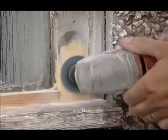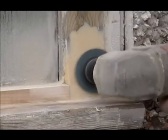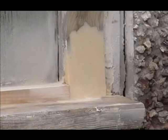Timber Build can be sanded and shaped. Simply smooth down with a sander to match the surrounding wood. Wipe away the dust and the repair is ready for priming.